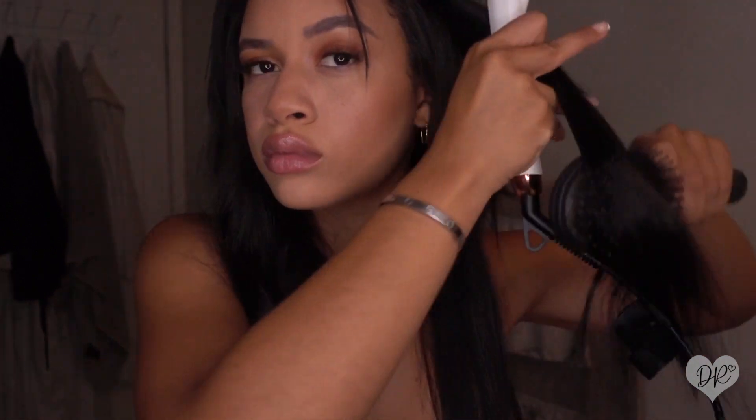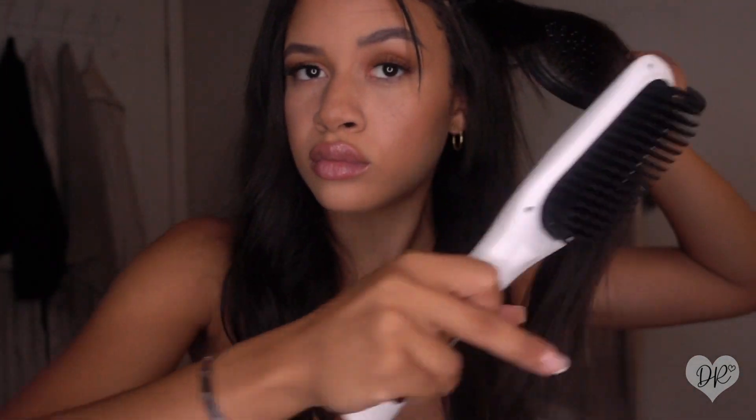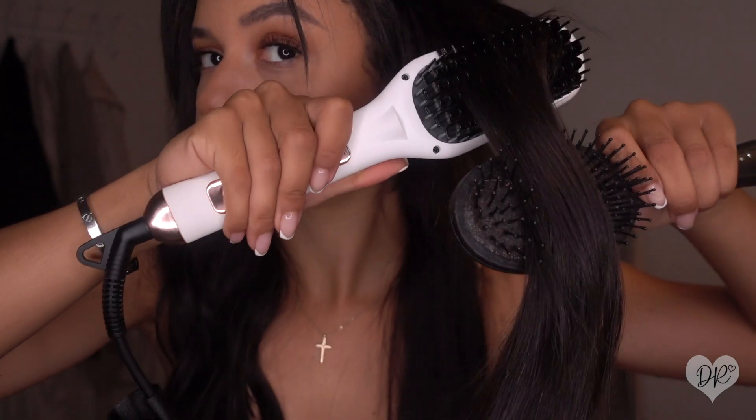It heated up extremely hot, so it allowed me to only have to run the brush through maybe twice. You guys can see here I keep sectioning off, running the brush through any knots, and then continuing with the Miracle Smoothing Brush.